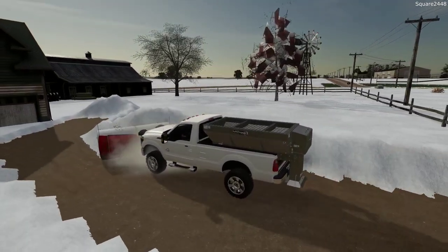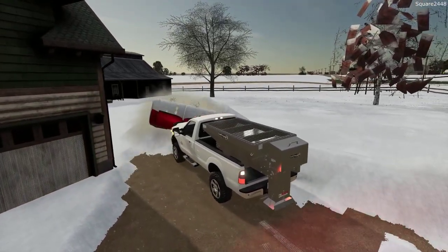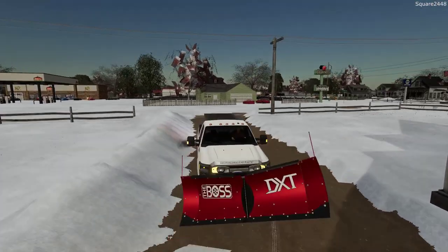I really do like the V plows — they're so versatile, especially with all the different configurations. We can do the V, the scoop, or just a regular straight blade at times.